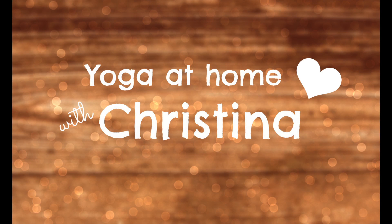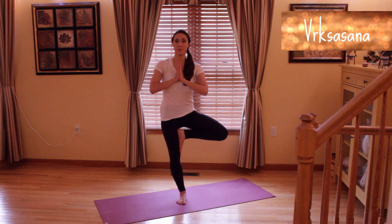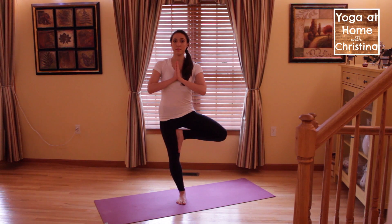Hey, it's Christina, and today I'm going to be discussing Tree Pose, also known as Vrikshasana. Tree Pose is a standing pose, and it helps to improve your sense of balance, as well as strengthen the muscles in your standing leg.